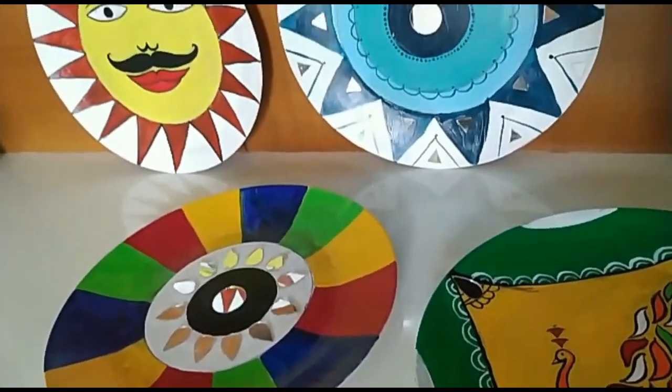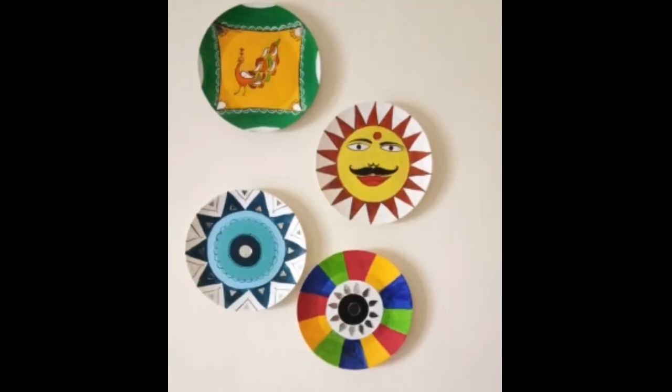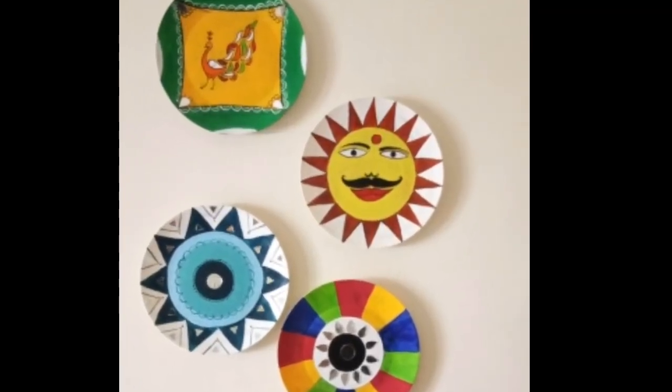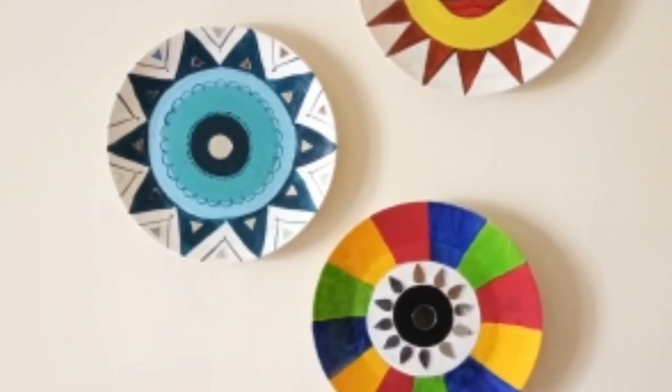I hope this looks good. Please tell me which plate turned out the best. You can stick a string or use double-faced tape to hang the plates on the wall. This is all about wall art using plates. I have shared some ideas here — you can use your creativity and create paintings on plates. You can apply your own ideas and make something very beautiful. Please try it and tell me how yours turned out.